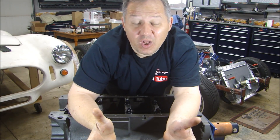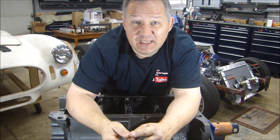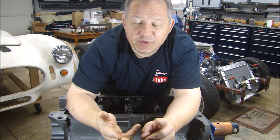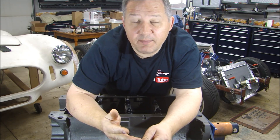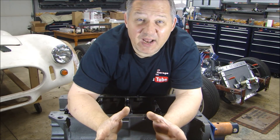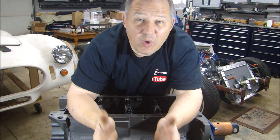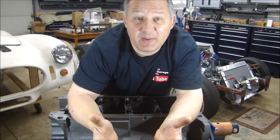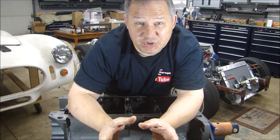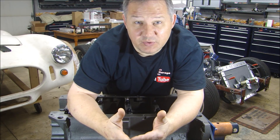So all in all — getting the block, having it shipped, degreased, magnafluxed, cleaned, soft plugs installed, deck done, torqued up, line honed, cam bearings installed, and machining clearance done for the stroker crank — it all cost about $1,600. Some of that work you can do yourself, like the stroker crank clearance, but while they have it all set up, it's easier and gives me peace of mind to have them do it. Also, I talk about this all the time in my videos: having a machine shop you can work with is a great help. Because as you go along you might get stuck, and if they did the work, they'll be willing to help you.